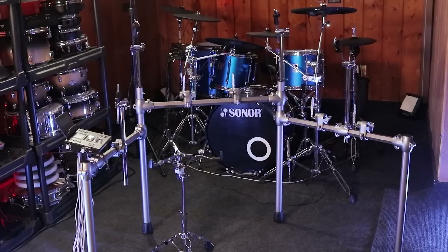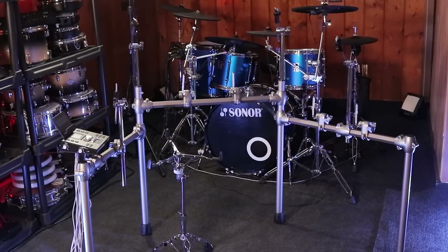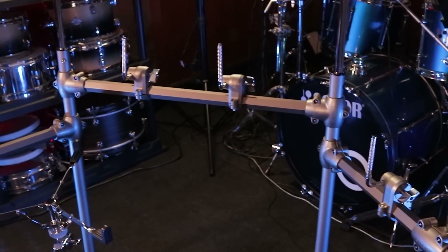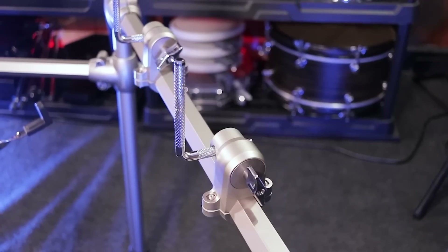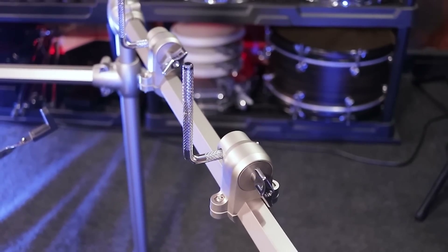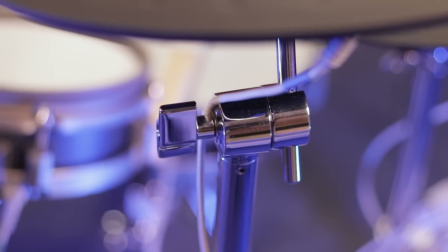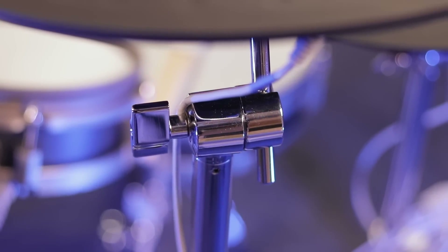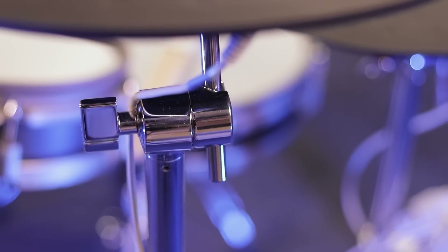Moving over to the drum rack, it's made out of metal and plastic pieces. All the legs and connecting bars are made out of metal, and all the connector pieces and mounts are made out of plastic. The L rods that connect to the pads are made out of metal. This drum rack technically does have boom arms, but they're only about five inches long, so they act more as a way to angle the cymbals and not as a way to extend them.